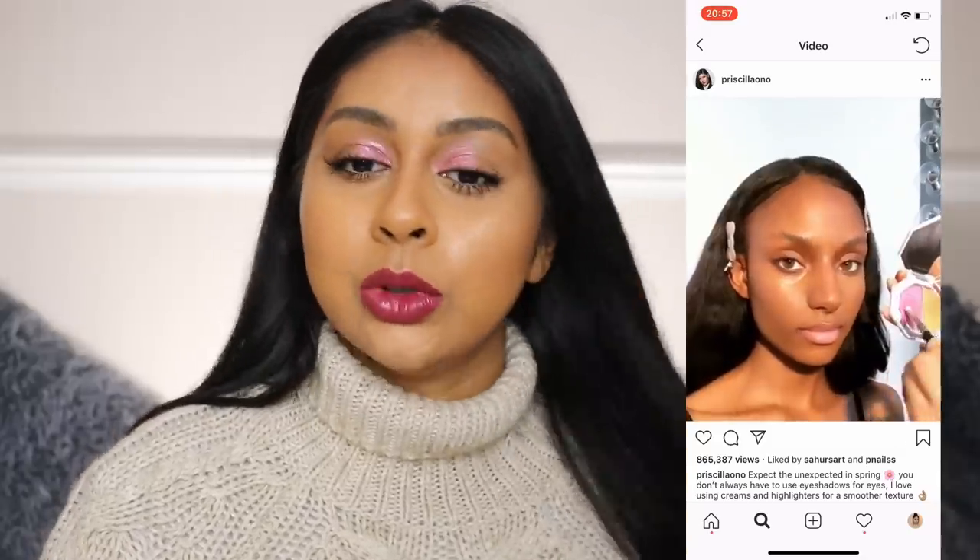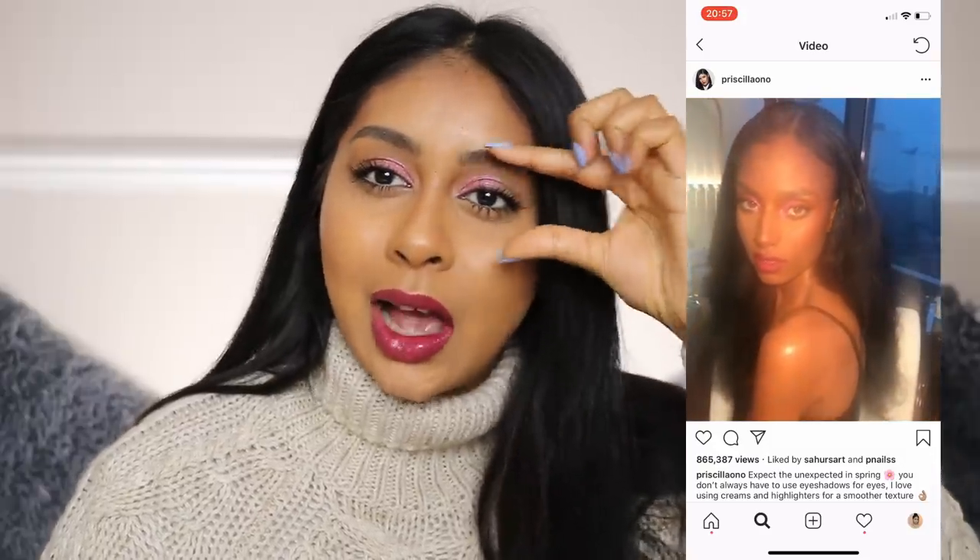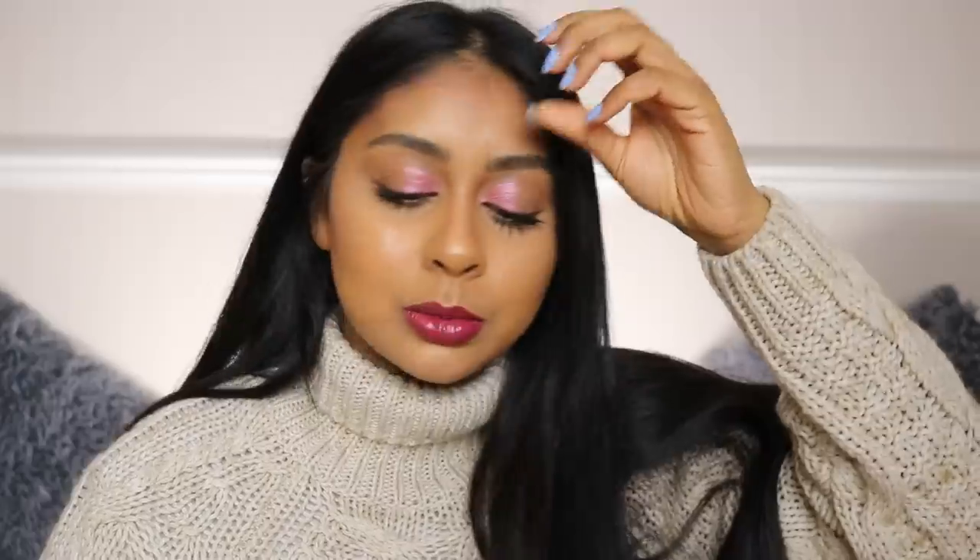I don't have the exact products but I did use a lot of Fenty Beauty stuff. I'm not using the exact products she used but I just wanted to recreate it. The model's eyes are so almond-shaped and pulled up — I'm so jealous. I didn't talk through the video but I'll do a little voiceover. I hope you guys enjoy this!